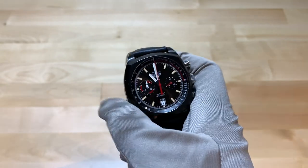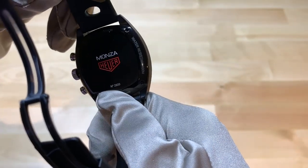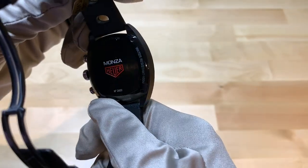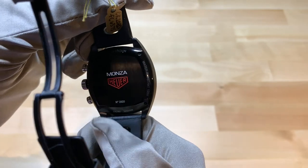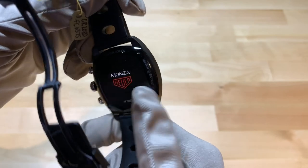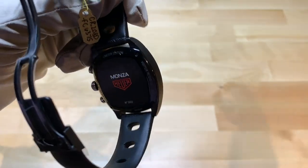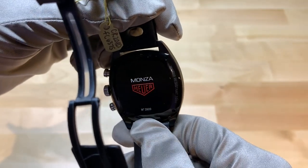Now let's look at the case back. It is a numbered edition — you can see down here it says number 2920. The case back is relatively minimalistic and does not have a clear case back, which I like. I think only the best movements should be shown off, and the original version of this watch did not have a clear case back, so they kept it that way on this one. I think that's cool.